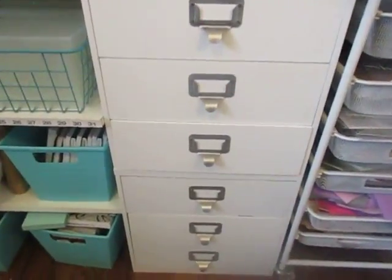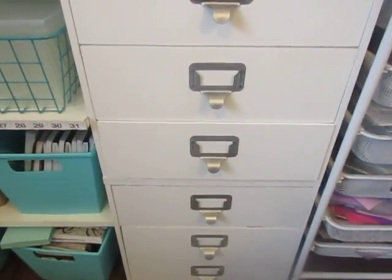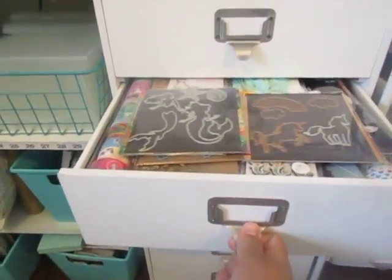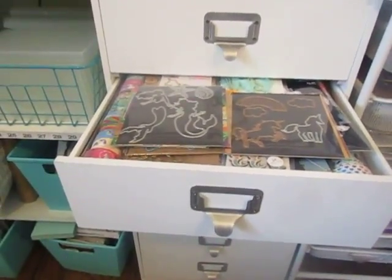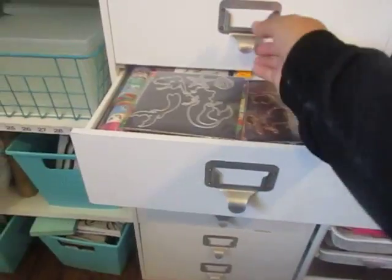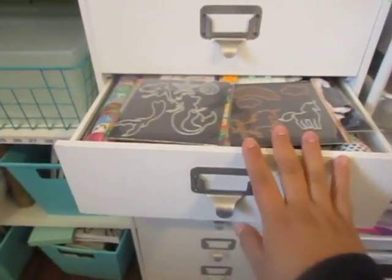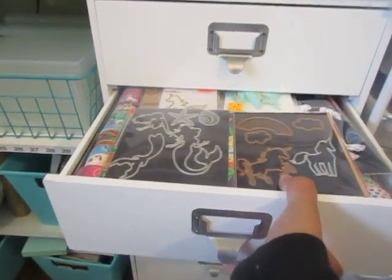Hi everyone, welcome back to my channel. So today I'm going to be sharing my unicorn and mermaid drawer upon request. This is my unicorn and mermaid drawer which I'm thinking I'm going to have to separate into one unicorn and one mermaid. I just don't have the drawer available right now. I'm thinking I'm going to have to put the trim somewhere else.